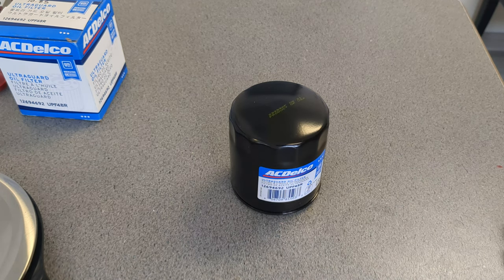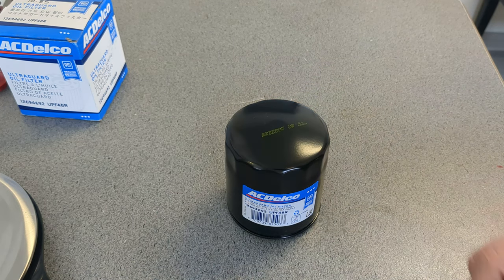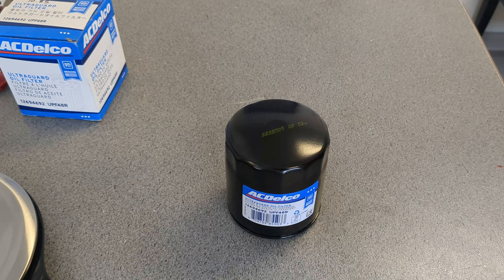I had to check some specs on this filter. This filter actually has a 98% multi-pass efficiency at 25 to 30 microns, and has a burst strength that is five times greater than any normal filter. So this is probably a very thick case — that is what I read from the site, actually, on General Motors.